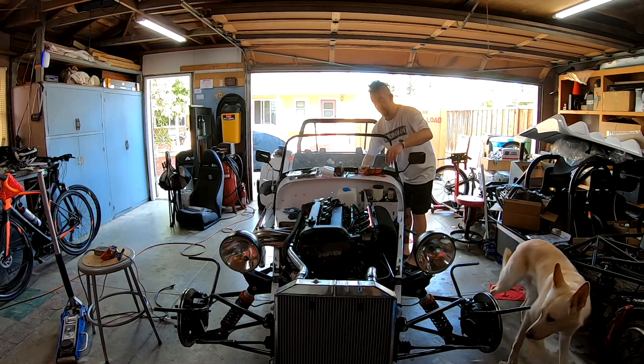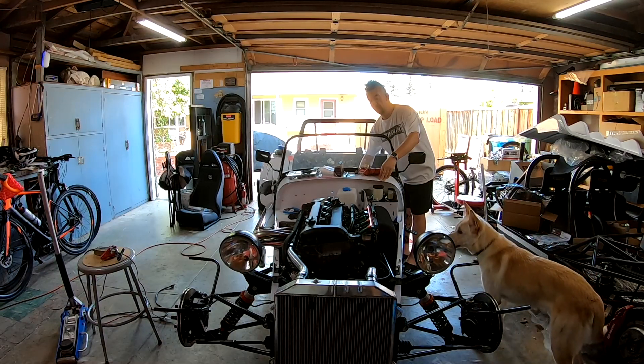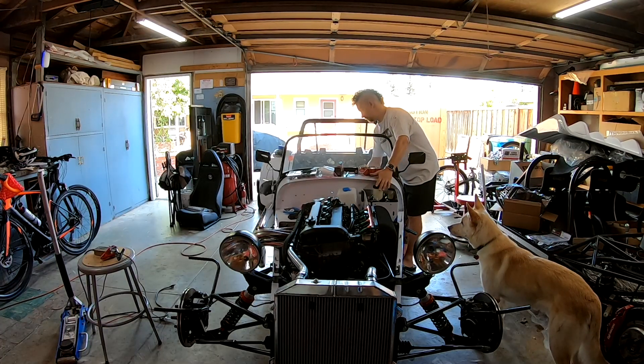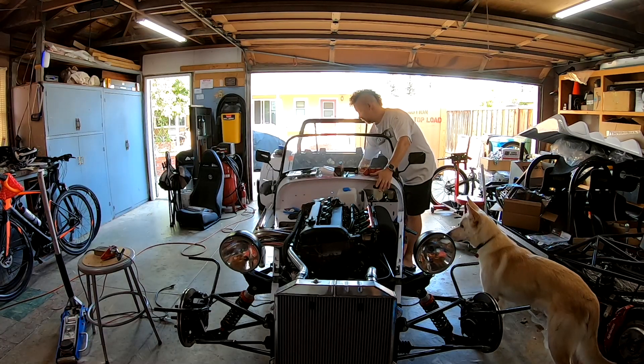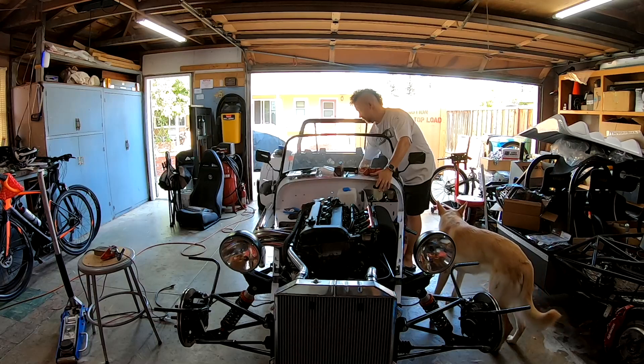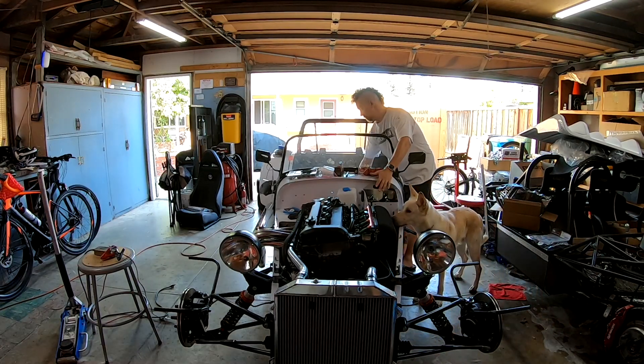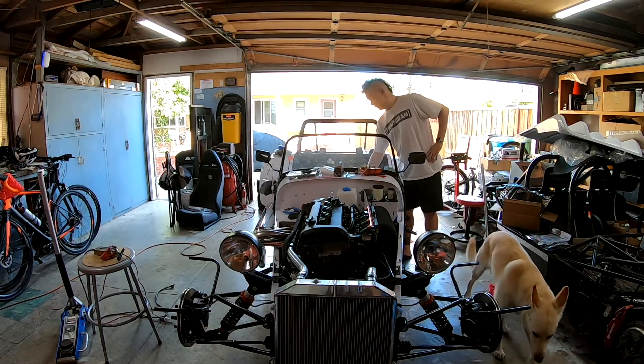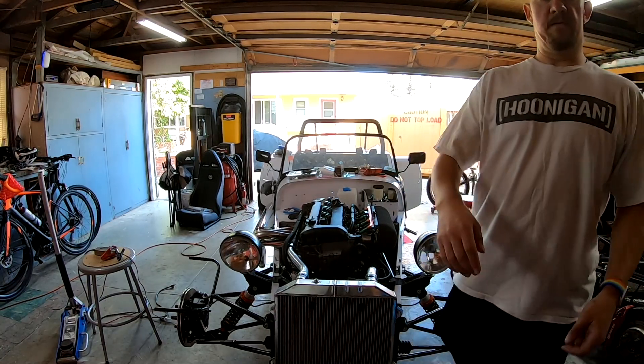Come on. Come on, come on. Well, I think that's a no, but I can smell fuel, so I think the injectors are going.